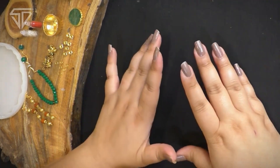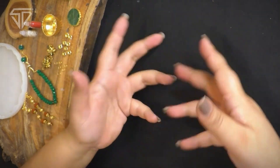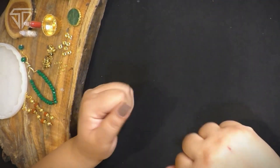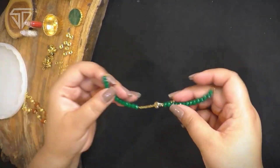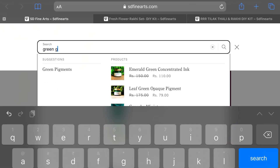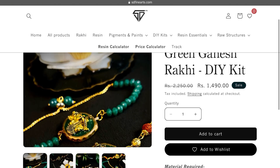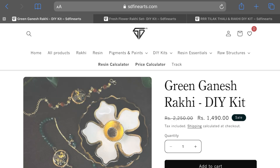As you can see on the left side of my table, yaha pe dher sara material pada hai, joh aaj mujhe raki banane mein help karega — including bhabhi raki, bhaiya raki, golden rings bhi hai, bases bhi hai, charms bhi hai. You all must be wondering kya material kahaan se kharid hai. You can buy this DIY kit from sdfinearts.com and all the details are captioned below, so do check it out.